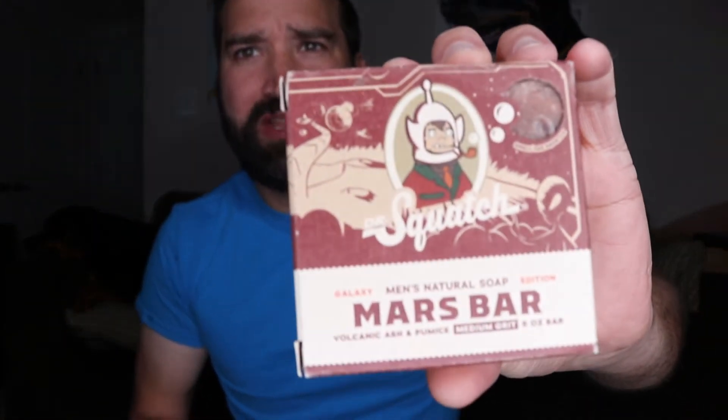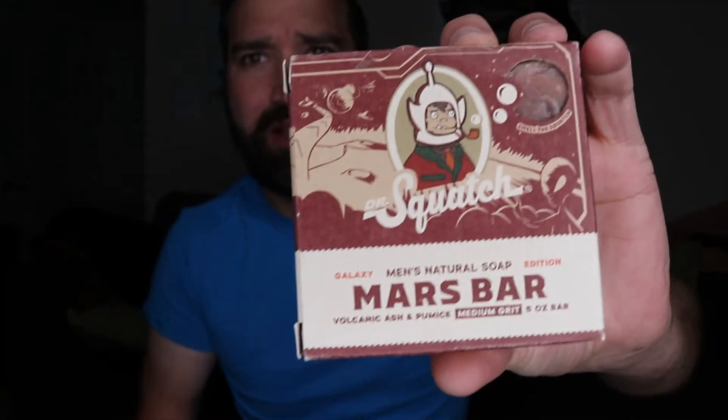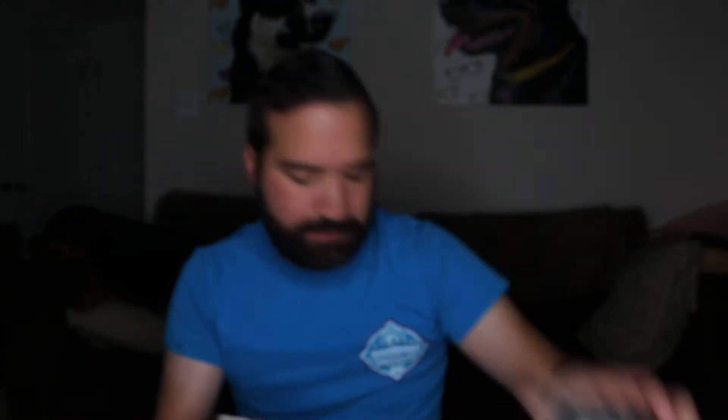I got this a while ago and just didn't use it yet because I have so many bars of soap. They do cool little themed sets — so you have the Mars theme with bars like Moon Rock, all different scents. Every month or so they're coming out with new scents.